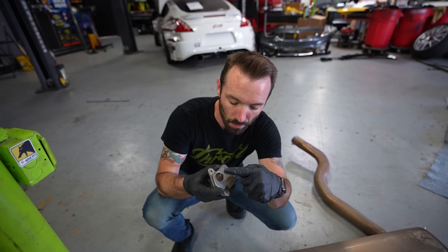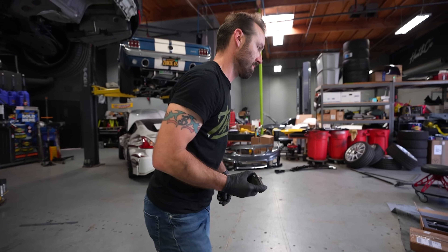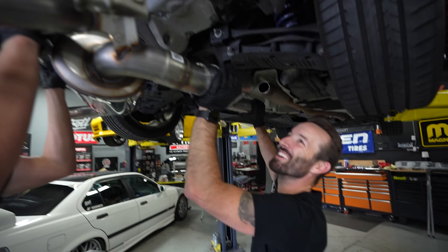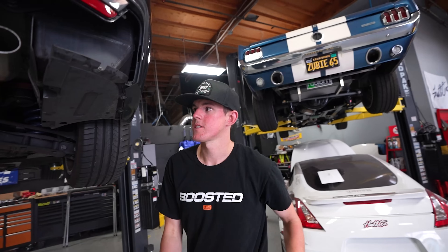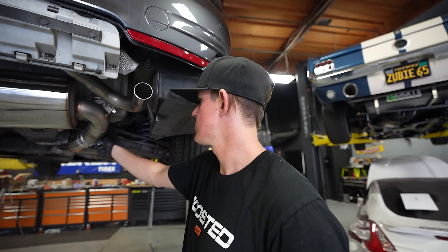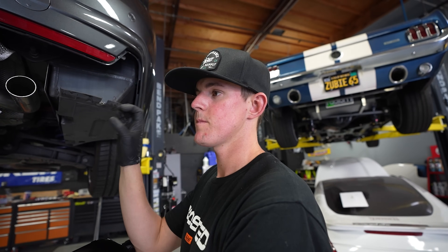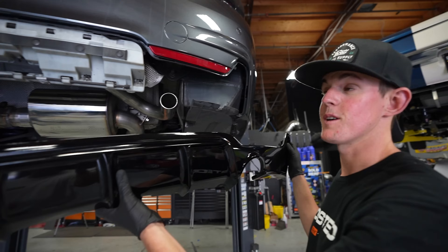In order not to worry about error codes, I'm transferring the bypass valve over — it's normally for noise control — but it's not actually going to be controlling a valve. It's just going to always be open so I don't get a fault code thrown. We have the exhaust system on; a couple of the clamps are still loose so we can adjust. What we're going to do now is put the new rear lower fascia and diffuser on, make sure we have the tips where we want them, and then tighten everything down.